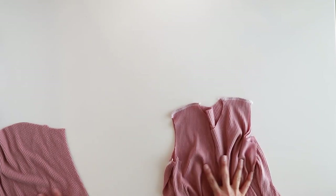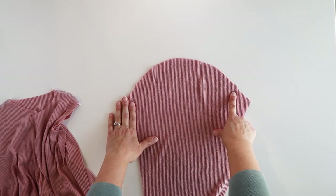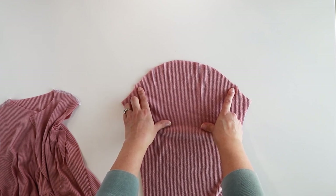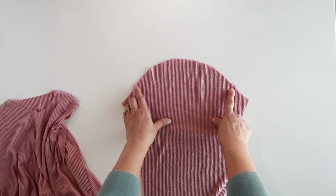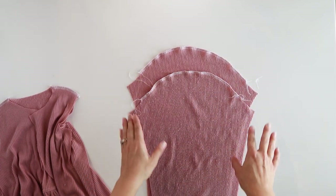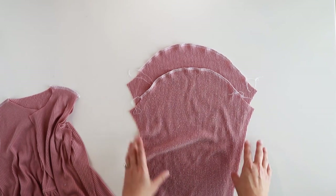Set the bodice aside for now and we are going to prep our sleeves. Take your sleeves and sew two rows of gathering stitches along the top curve between the two markings. There are markings on your pattern piece - make sure to mark those when cutting out your pieces. I like to do little triangle notches; you can also use pens or anything else to remember those spots. I used my serger for this, but you can also use your sewing machine and sew two rows of gathering stitches.